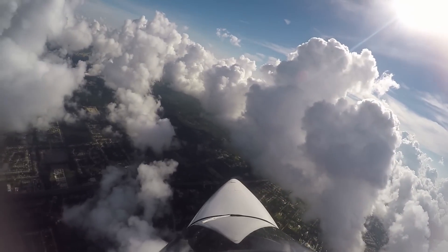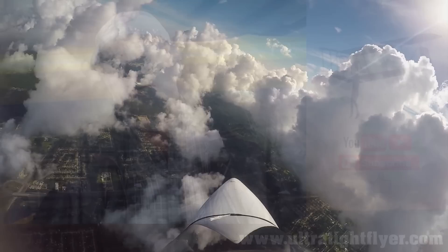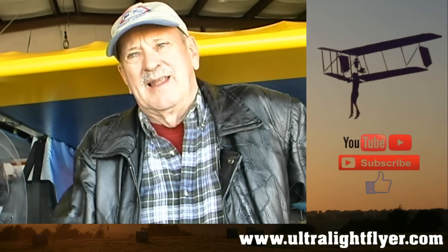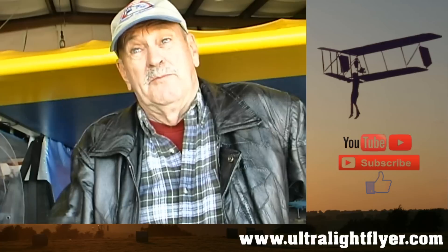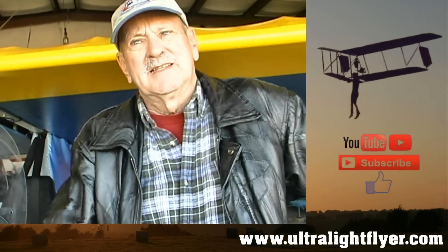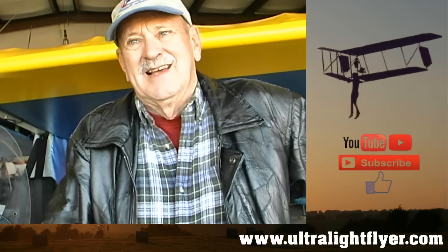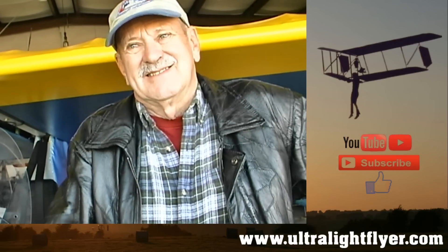Have you made any cross country flights or traveled any distance? No, not with this one. The farthest I've been was Sebring or Lake Placid. Went to Vero — probably about 50 miles. That's about it for the cross country. It's more just a fun airplane, flying low and slow, landing in some of the farm fields around here and along the river.